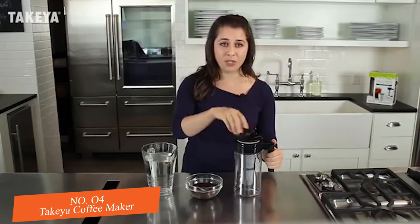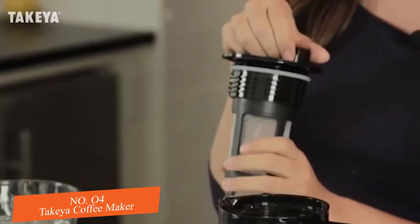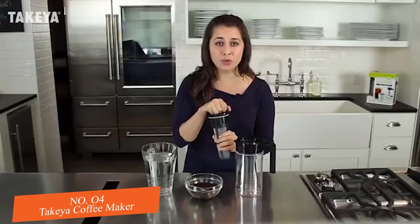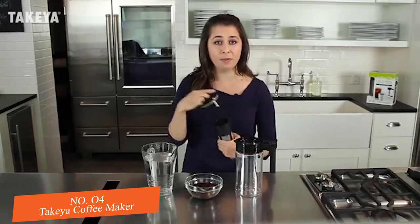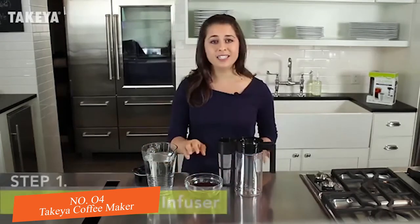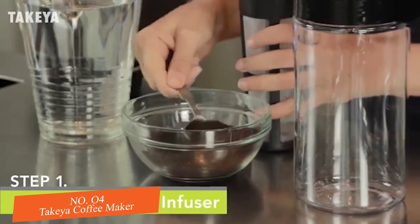Let's get started by adding coffee to our premium mesh infuser. The fine mesh material expertly filters the coffee grounds to extract rich, delicious flavors, and ensures a smooth concentrate free of gritty sediment particles. Depending on your desired strength, add 14 to 16 tablespoons of your favorite medium or dark roast coarsely ground coffee to the infuser.